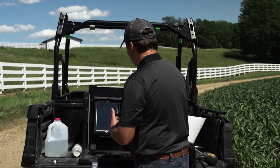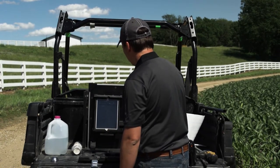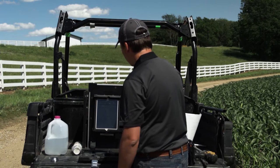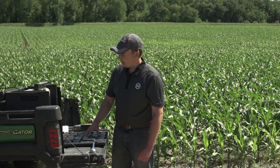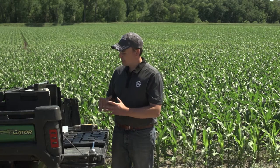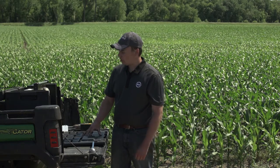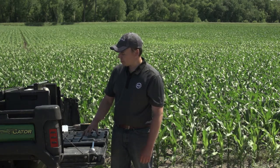As SoilScan continues to measure this sample, it's seeking the correct answer. As it gets more information from the soil slurry, it's currently at nine parts per million at 12% complete. It will analyze and compare this sample to the calibration, and it's accurate to within a ppm or two of the actual nitrate result in this field.